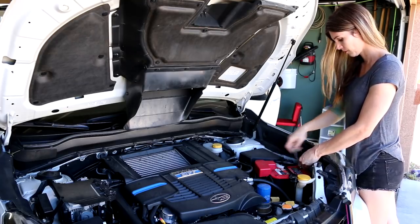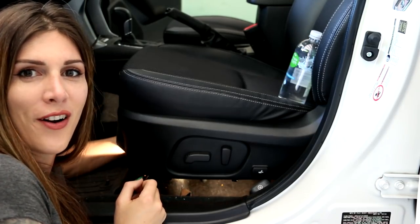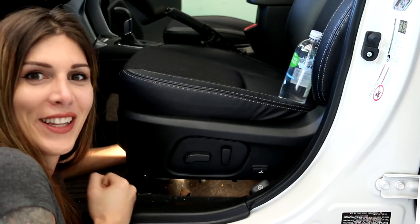First, because the seat has an airbag and it is powered and heated, I'm going to disconnect the battery — because anytime you mess around with airbags, you do that. I love you Subaru. Subaru made it so there's only one harness you have to disconnect and then it branches out from there under the seat. Thank you, Subaru.